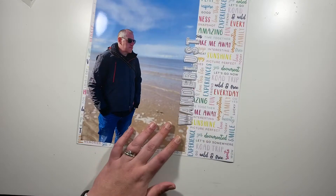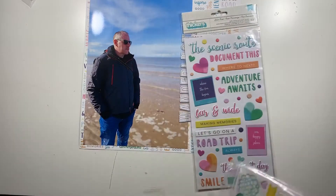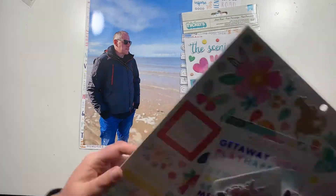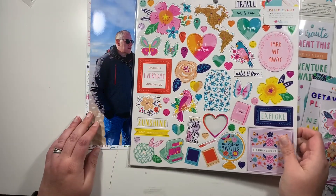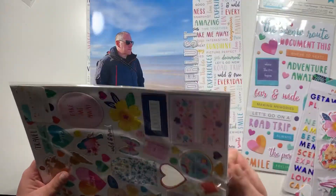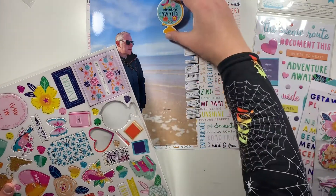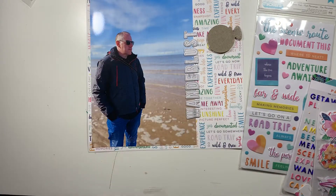Because all of the words on the background paper are going in all directions — vertically and horizontally — I thought that would be a good feature for my title as well, so the title goes vertically up my page. Now next up I'm going to start embellishing.